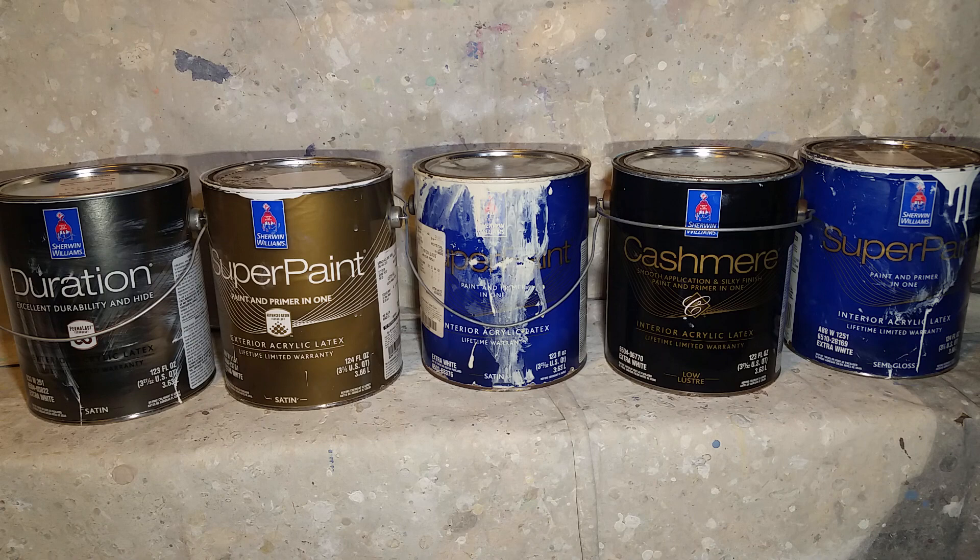Number four is they are a proven product and easy to sell. When I try to sell a paint job to a homeowner, I have no problem — Sherwin-Williams basically sells itself and people trust the product, which leads to more contracts at the price point I need.